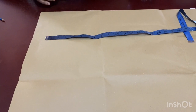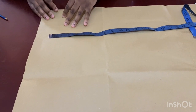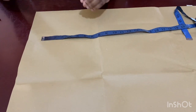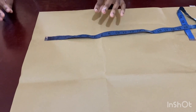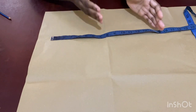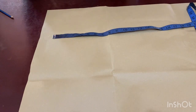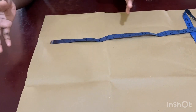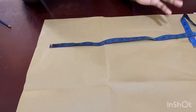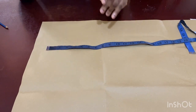Hi guys, welcome back to my channel. In this video I'm going to be showing you how to make this jumpsuit — it's been requested several times. Since I'm not making it for myself, I'll show you a detailed illustration on how to make it for yourself. It's very easy. It's just shorts cut asymmetrically by the side with added flare, and the top part is a sweetheart bodice or a tube bodice.